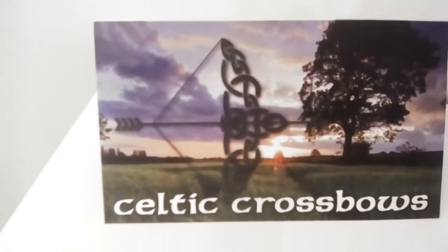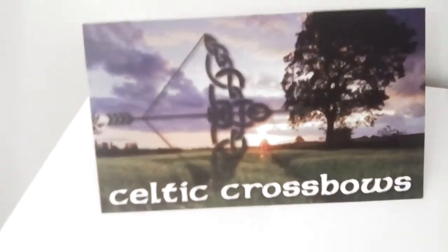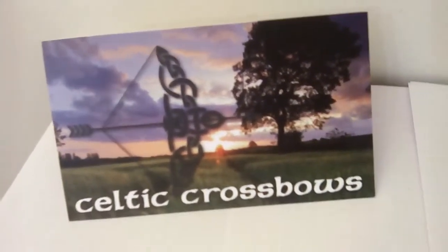Hi guys, Mark here from Celtic Crossbows. We've had a request from some of my friends to do a review of some of these new Chinese slingshots coming out, or catapults as you see in the UK.